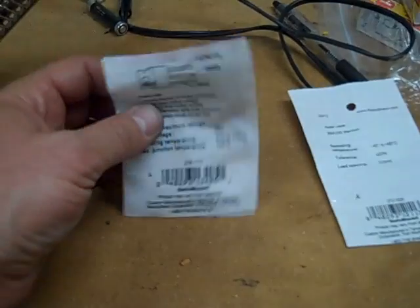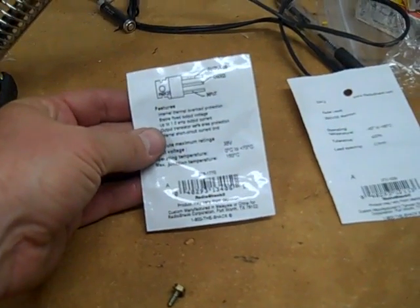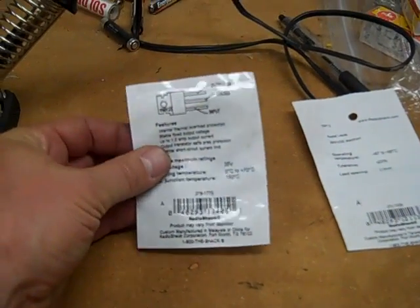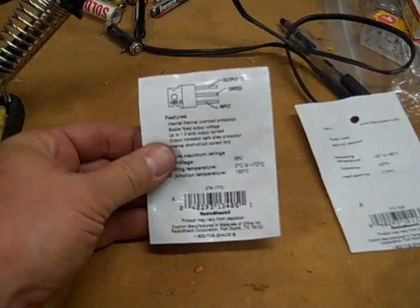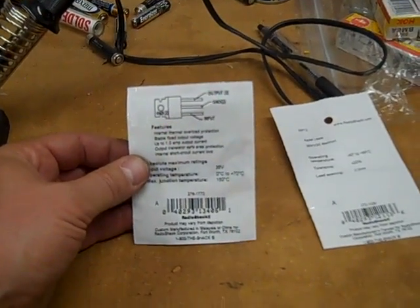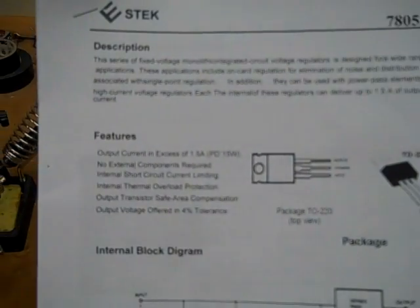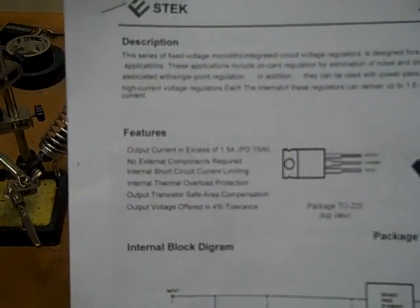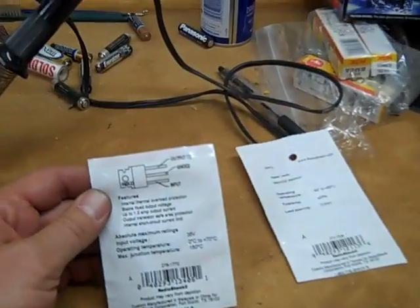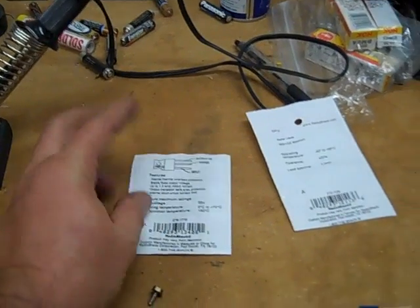Looking at the data sheet that came with the 7805, it says up to one amp, which should be plenty to run our gauges — because that's all it's going to do. The spec sheet on the package says 1.5 amps output current, and the data sheet on the actual IC says one amp. We'll go with the one amp — still plenty to run the gauges.